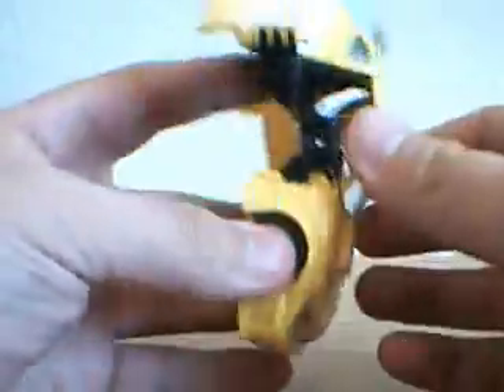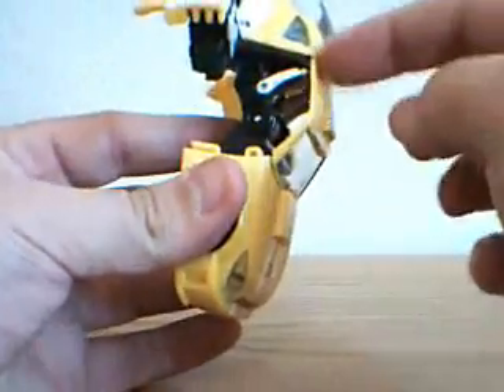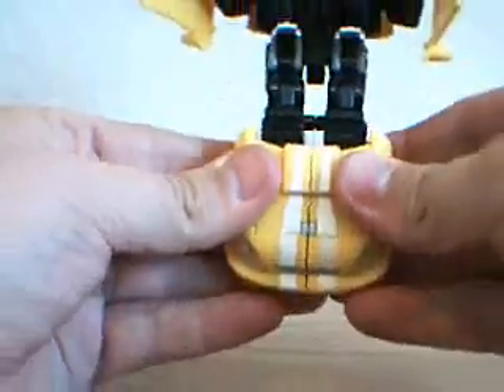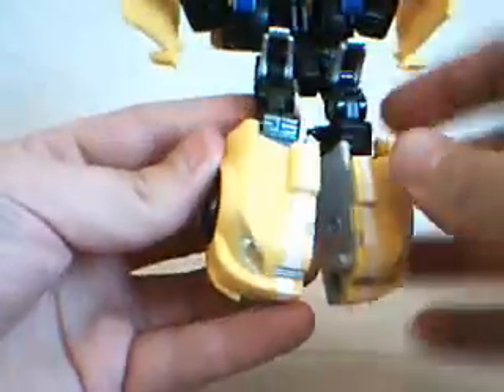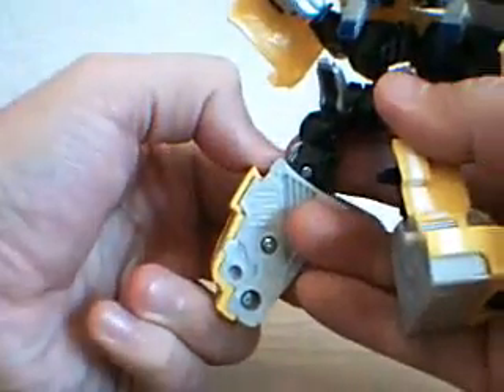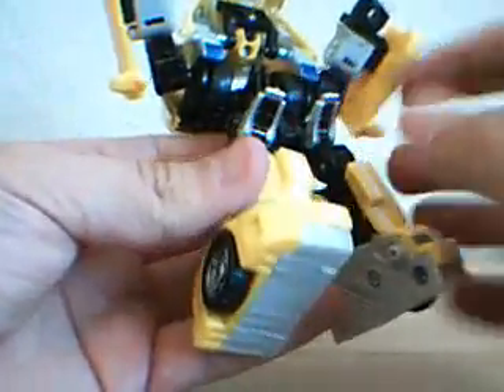Now you have his arms. Separate this entire section here — just pull that apart. Come here to the legs, separate those. Lift this little section up, fold it down. Do the same for here — lift that, fold the foot down. And then these little guys here, which were his seats, go ahead and fold those down. They become his kneecaps, oddly enough.